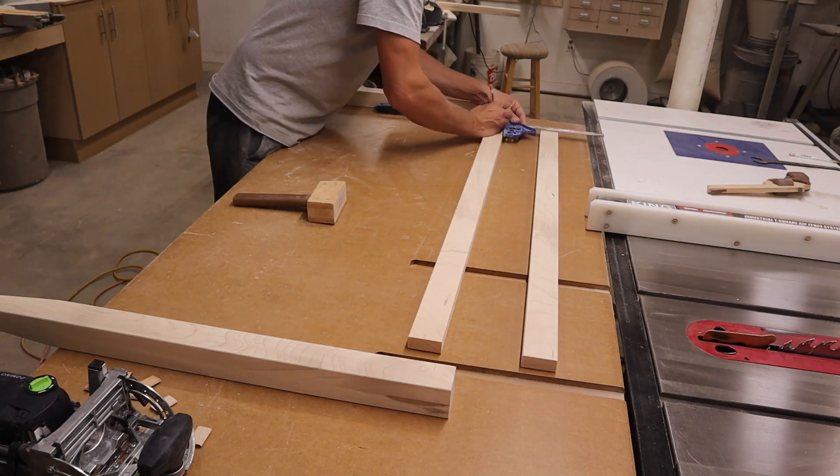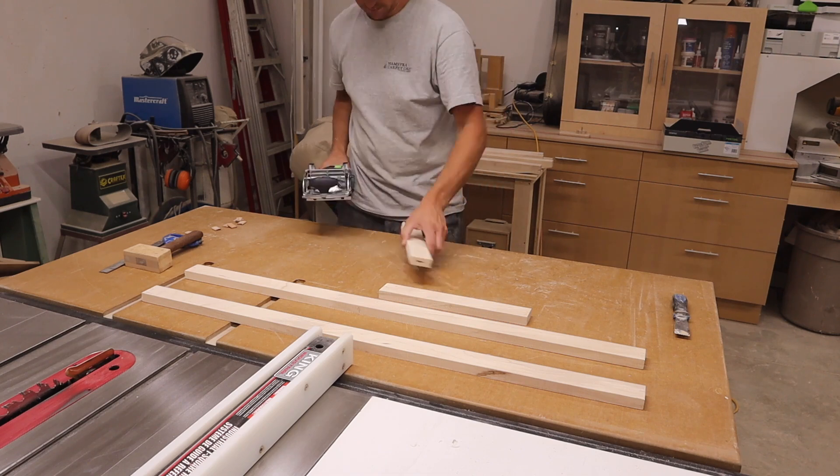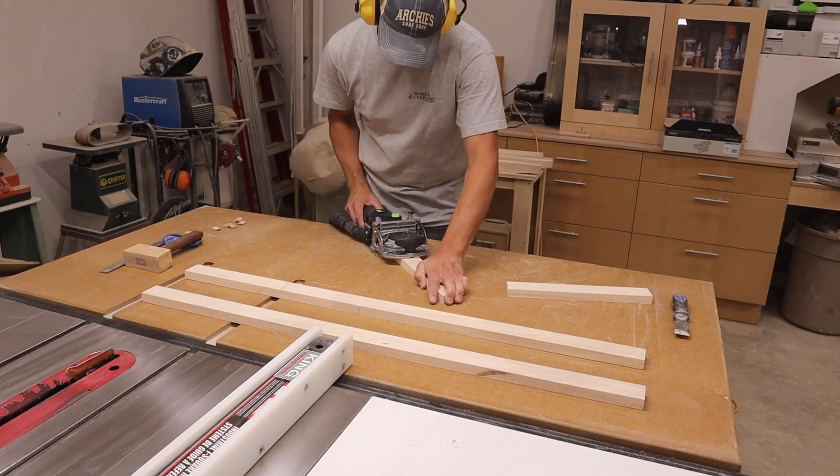I then went on to mark the locations for the dominos. You don't have to use dominos — you can get away with using dowels or pocket screws.